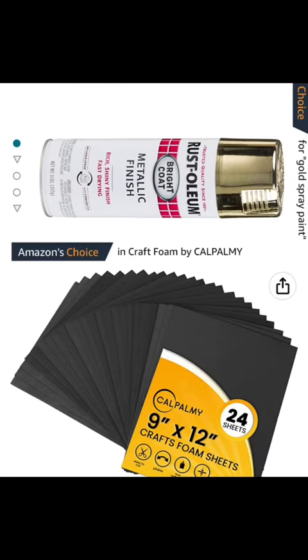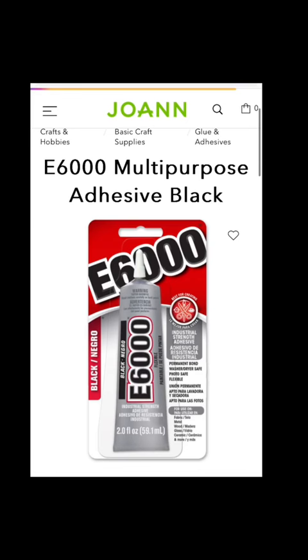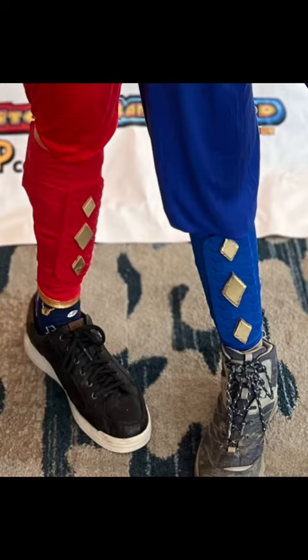Speaking of spray paint, I bought a cheap pair of gauntlets, spray painted them blue, cut some diamonds out of EVA foam which I spray painted gold, and glued them on. My preferred glue choice is E6000 for longer lasting results, but hot glue works just as well and you already have it to make the coin.